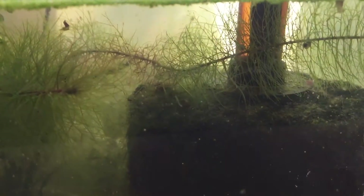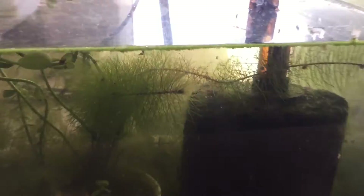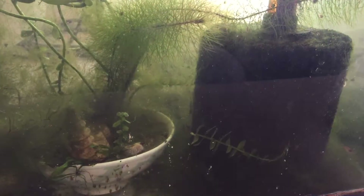The intake is simply a siphon tube that goes into the sponge filter — it just siphons from the top. The water of the tank never reaches over the top of that siphon tube, so all the water goes through the sponge filter, returning.